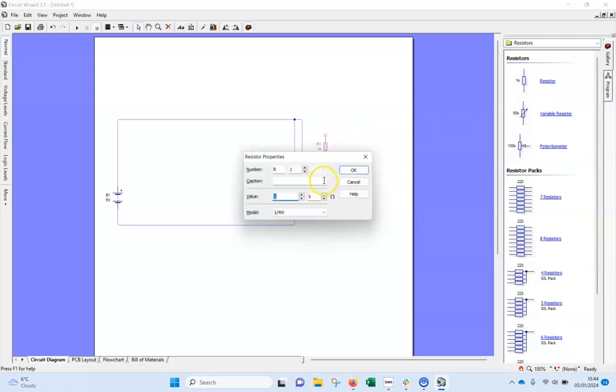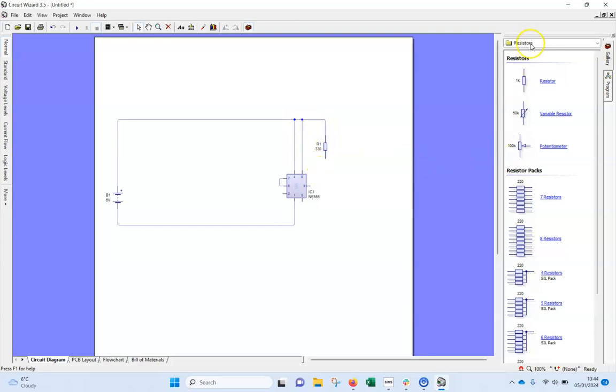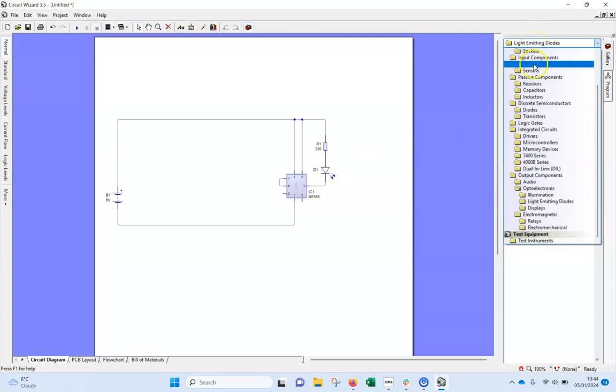The resistor needs to be 330 ohms, so I'll double click on that and change it to 330 — obviously get rid of the K otherwise it'd be a thousand times too big. I'll connect that and bring an LED in from light emitting diodes, connect that up to pin three.